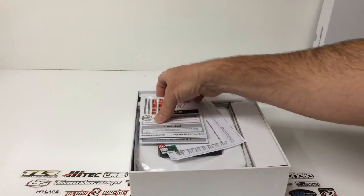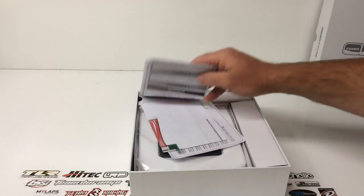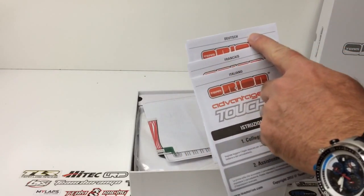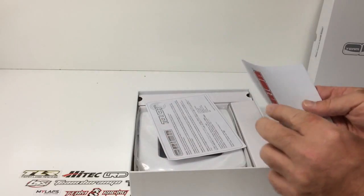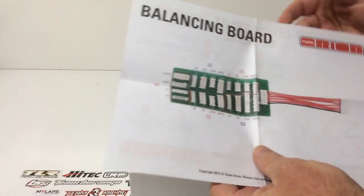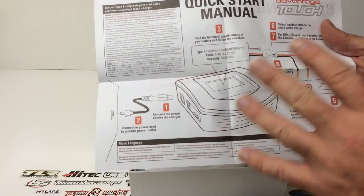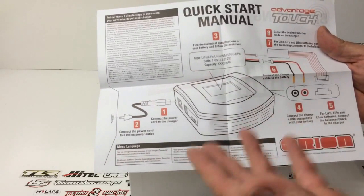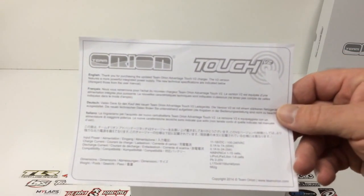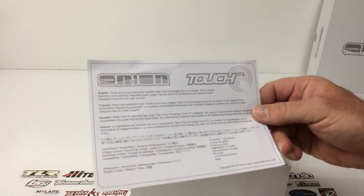Inside here we're already looking at some Team Orion stickers, which is always nice. We have several sets of instructions — it looks like I have some German, some French, some Italiano. I also have kind of like a flow chart here — I love having this because it gives you the balancing board layout and what is what, and on the other side you get some quick start items, what's what and what goes where. There's also a little thank you card for purchasing the Team Orion Advantage Touch V2 charger.